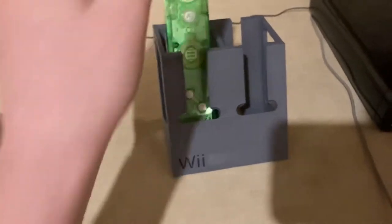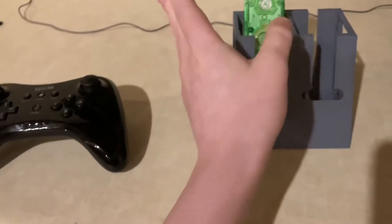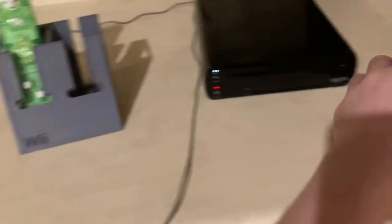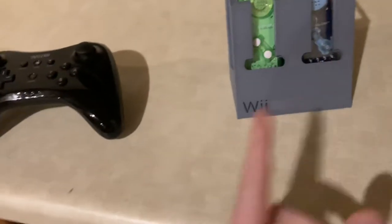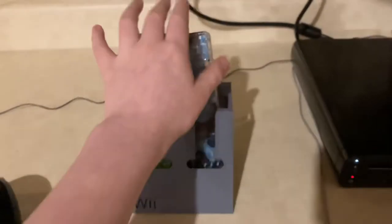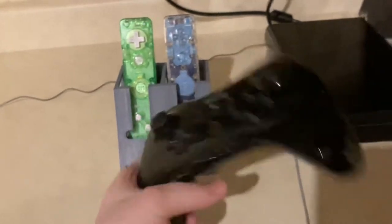The download comes with three different files: one for one remote, one for two remotes, and one for four remotes. My printer was only able to fit the two-remote and one-remote versions, so I decided to do the two-remote one since we only have two of these remotes and one pro controller.